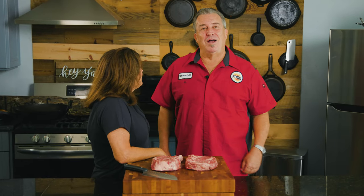Hey everybody, welcome back to another week of the Fogo Life. I'm Captain Ron and I'm Tina Cannon, and we are here today filming steak videos.